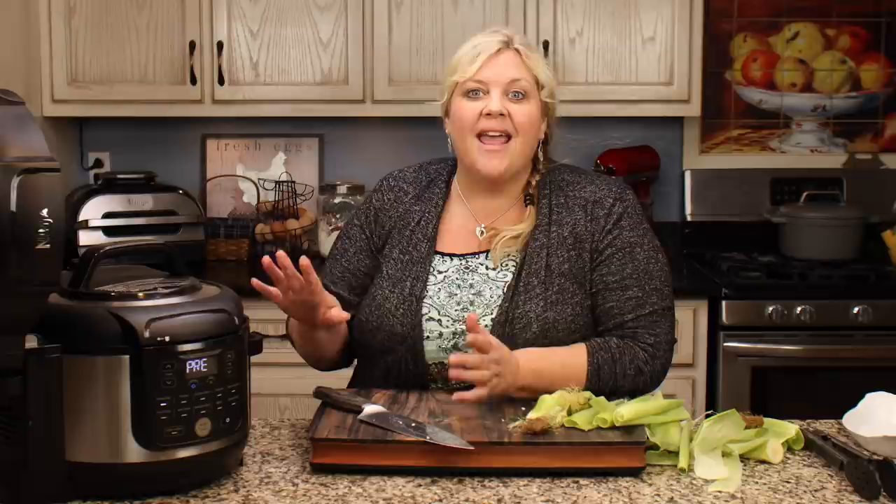We'll pressure cook for four minutes and then do an immediate release. I leave the husks on all the time when I cook corn for a couple of reasons. Number one, I don't have to deal with that silk — wait till you see how easily everything peels right off. The other reason is if I'm having a dinner party or outdoor barbecue, I can pressure cook a dozen ears of corn, leave them in the husk, and they will stay hot for at least 35 to 40 minutes. That gives enough time for the burgers to be made or whatever else you're serving, and you still serve hot ears of corn.